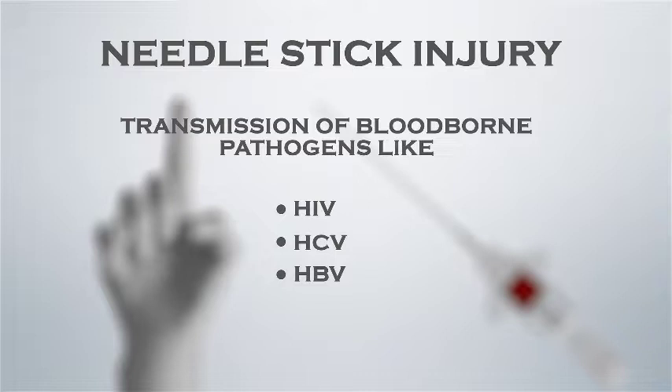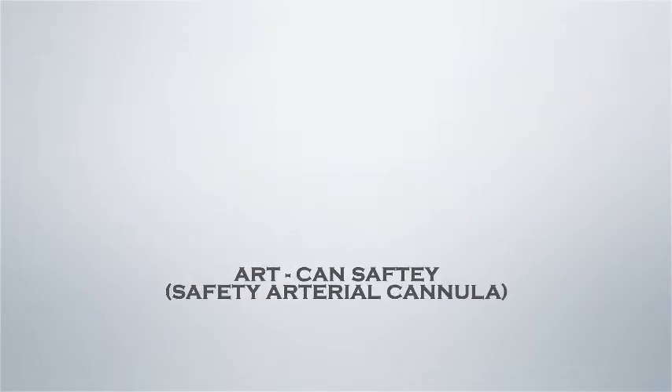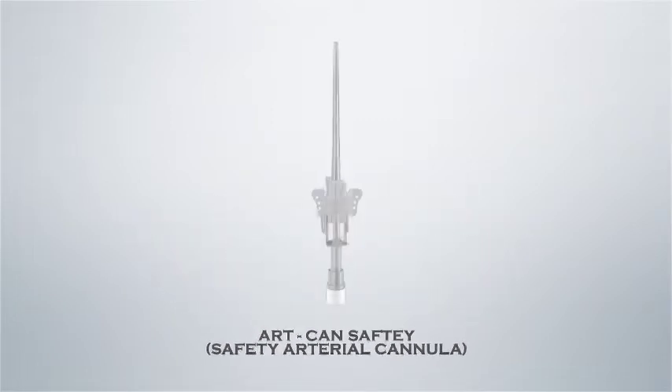To prevent these healthcare hazards, Polymed introduces another innovative device: Artcan Safety, an arterial cannula with needle safety guard.